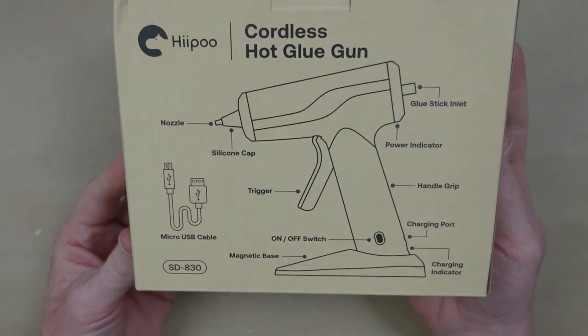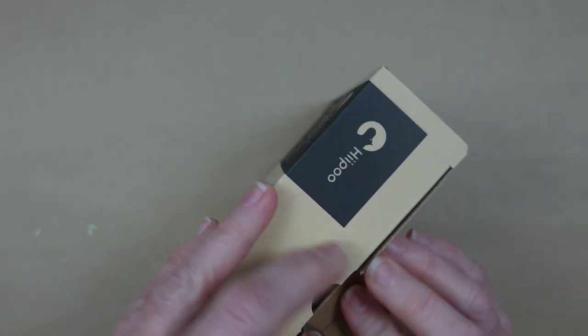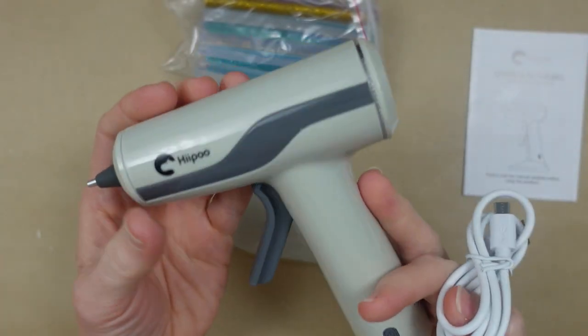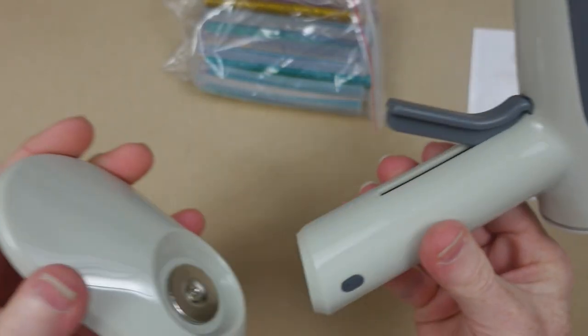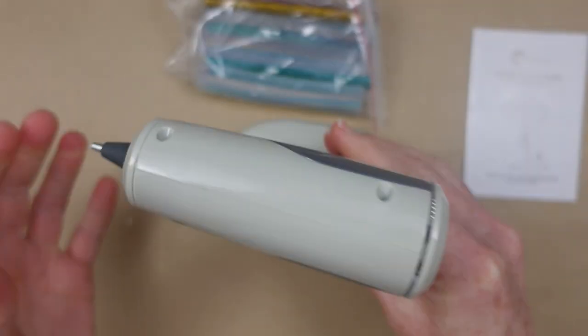Today, I am trying out a new glue gun. This is cordless, and it is from Hippo. I like their products, so I thought I would give it a try when they offered it. Inside the box, we get lots of goodies. We get a variety of glue sticks. This gorgeous little compact glue gun has a magnet on the bottom so that it just magnetizes to its stand.